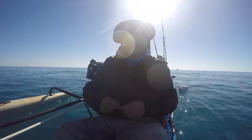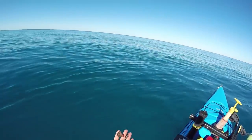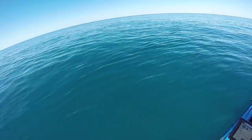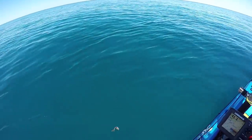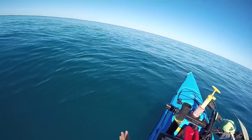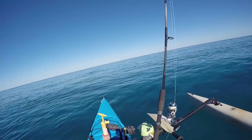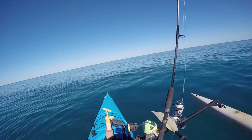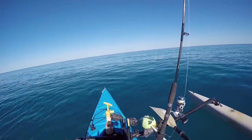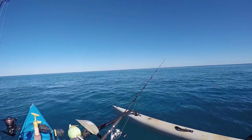I could do a drift test - take a couple pieces of bait, throw them out, and watch to see how fast they're taking off and sinking. That gives me an idea of how I want to drift my baits back. And something's playing with my bottom rod there...